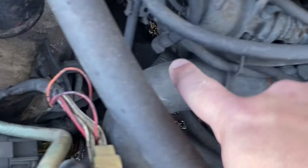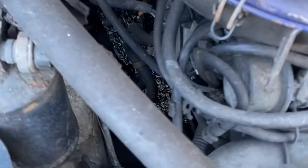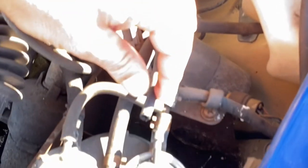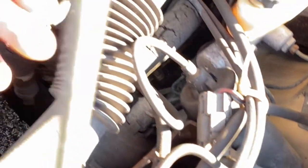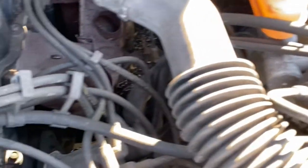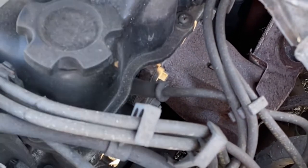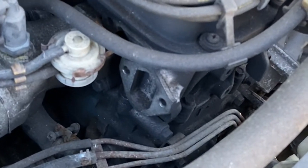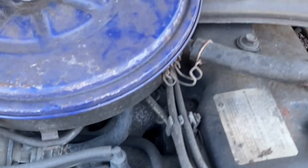Today's project: we're going to get rid of all these vacuum lines. As you can see, there are about 200 vacuum lines connected to this thing — they go everywhere and all come back to that vacuum canister right there. They're extremely brittle; they just crumble in your hand. We're going to eliminate those vacuum lines except for the one that goes to the distributor, which it needs for vacuum advance.